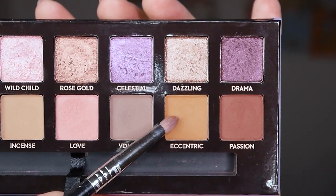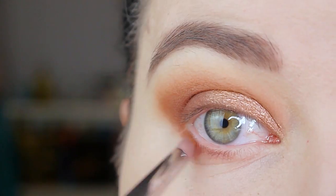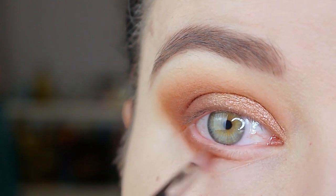Now I'm taking the color Eccentric on the same brush — I just cleaned the brush in between — and I'm blending out the darker color and also bringing this color to the inner part of my lower lash line.